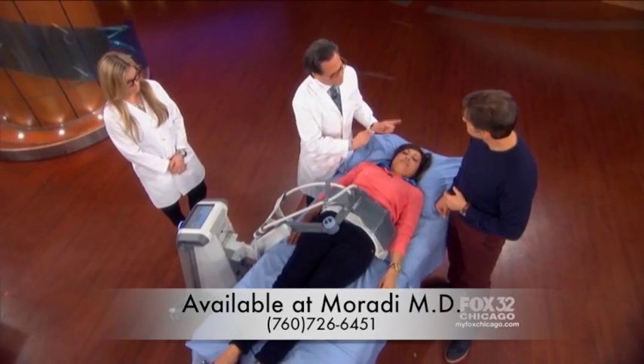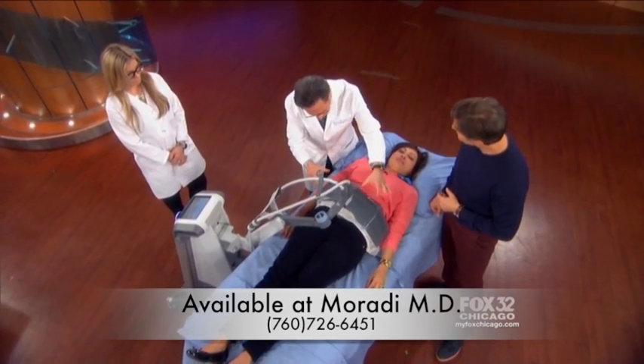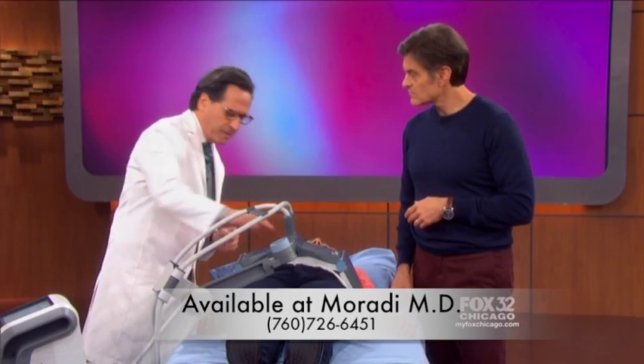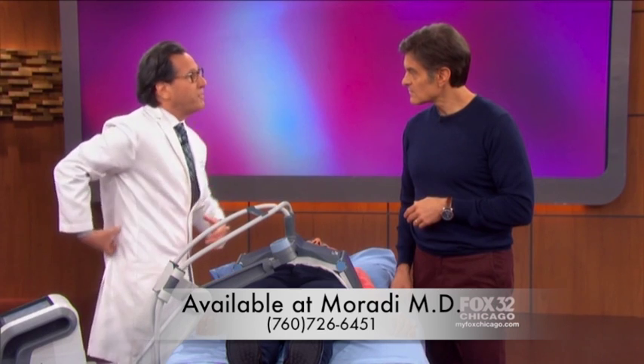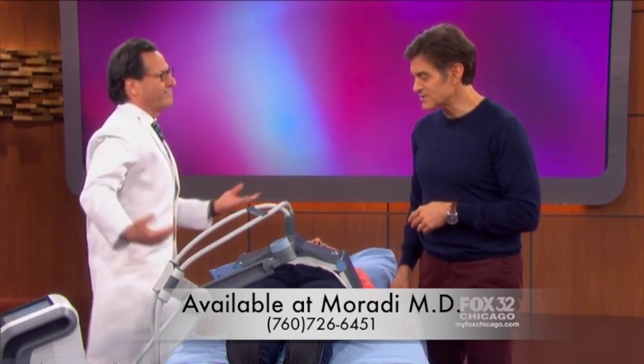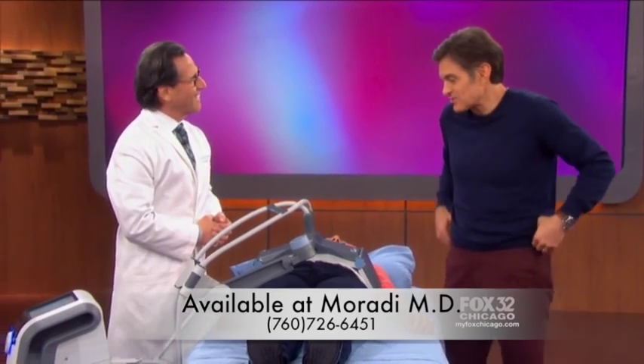The key is not just the radio frequency — it's this U-shaped device that can get rid of the fat around the abdomen, the flanks, and the muffin top, where the fat rolls over low-rise jeans.